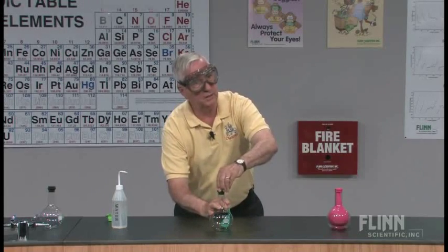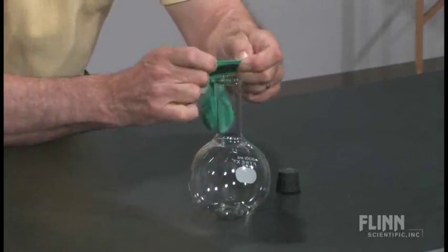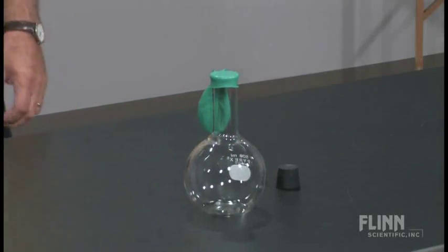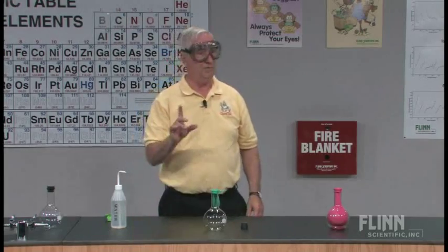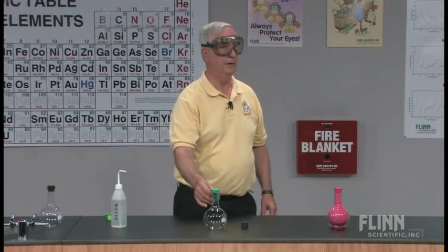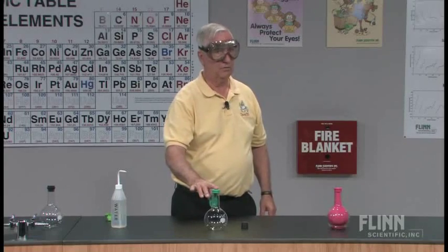Remember that ammonia gas is lighter than air, so it is going to rise out of the flask. At this point we have the balloon in place. However, the water is isolated in the balloon so that the ammonia gas cannot readily dissolve in the water.